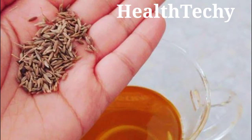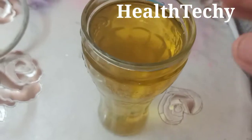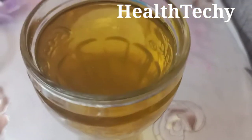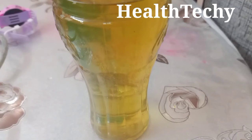You have to soak 1 teaspoon to 2 teaspoons of cumin into 2 glasses of water. You have to boil it until the water reduces to 1 glass. Then you have to drink 1 glass in the morning and 1 glass after dinner.